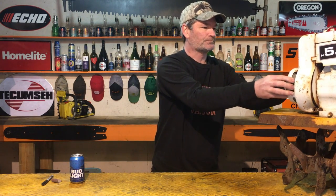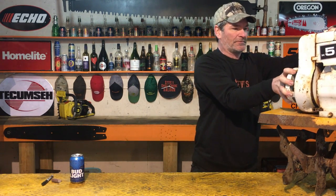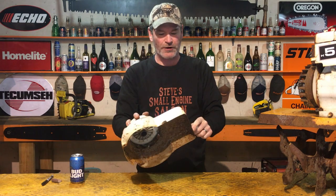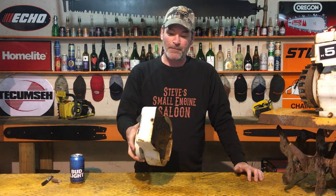Super easy on a Briggs and Stratton engine. There are three sets of numbers on all Briggs and Stratton engines that are stamped — usually stamped right into the metal on either your blower housing. Right there, that's your blower housing. It's either stamped into this somewhere, or if you have an overhead valve engine where you have valves and a valve cover, sometimes it's stamped on the top of that valve cover too. So snoop around and see if you can find the numbers.